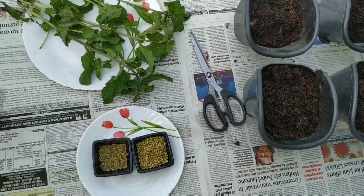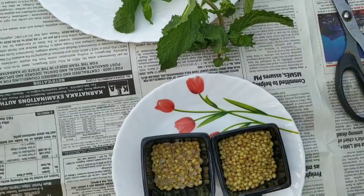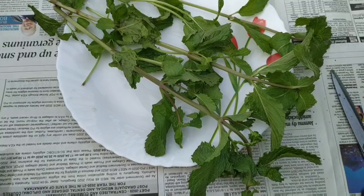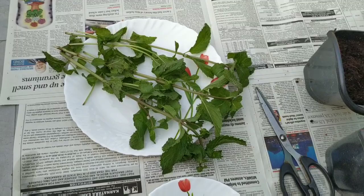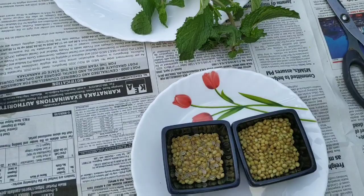Don't judge each day by the harvest you reap but the seeds you plant. Good morning everyone, welcome back to the series where I share plants in my balcony. Today's setup shows two different things — one is seeds and one is a plant that we are planting today, on request from someone via the suggestion box yesterday. We are growing mint and coriander today in my balcony.